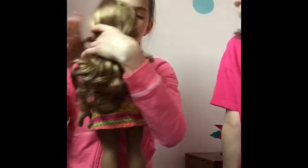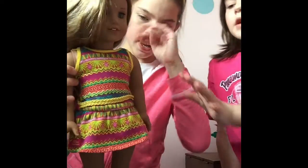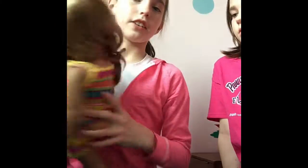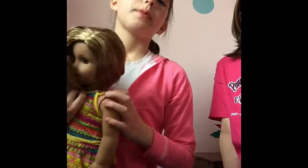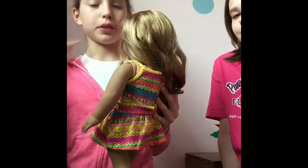She has this beautiful dress with bright neon colors and a braided belt — there are two of them going across. Up here we have braided shoulder straps to hold the dress together, and in the back there's velcro.